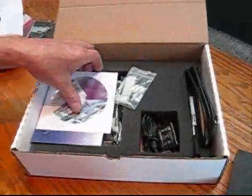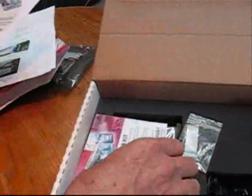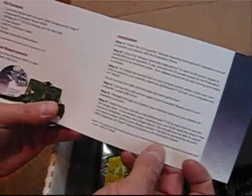Included in the kit are simple-to-follow assembly instructions for the LCD and PC board assembly, a CD with GEM Studio graphic user interface development software, along with a quick start card describing the kit contents, installation instructions, and getting started with GEM Studio.